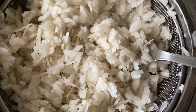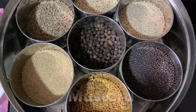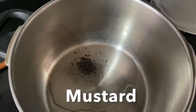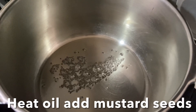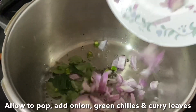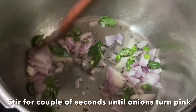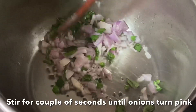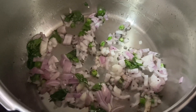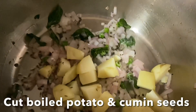Keep all the ingredients ready. In a wide pan, I'm going to add some oil and add mustard seeds and allow them to pop. Now add cut onions, green chilies, and curry leaves, and sauté them for a couple of seconds until the onions turn pink. Now add potatoes and cumin seeds and stir for a minute.